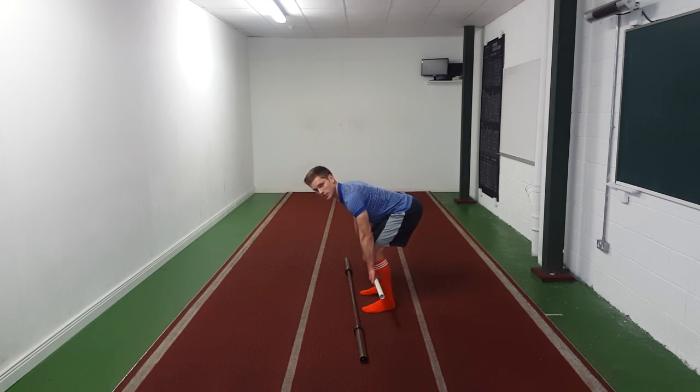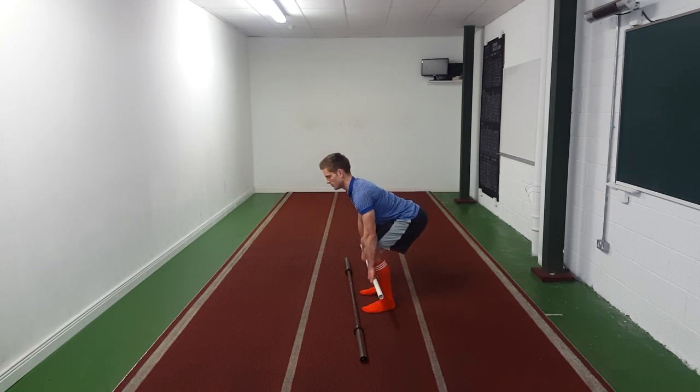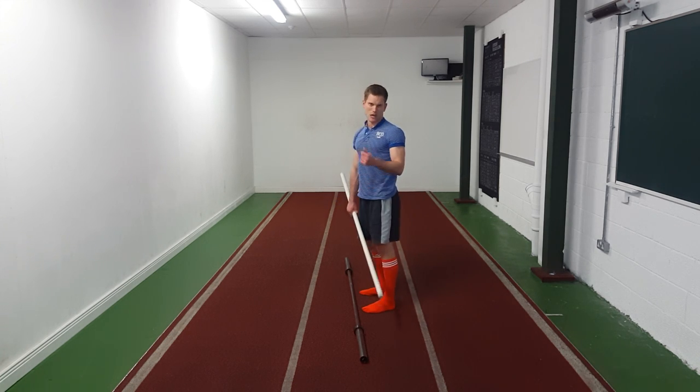You'll notice the bar is actually above my scapula — don't ever start in this position, start here. People will also start with the pole directly along the shoulders, and if you initiate the lift from there, the hips are first going to come up and then you'll start your lift. You'll always notice that with people deadlifting — they'll start there, pull, hips go forward first, and then the bar comes off the ground. So just get your start position right.